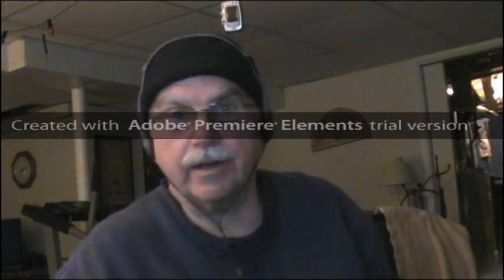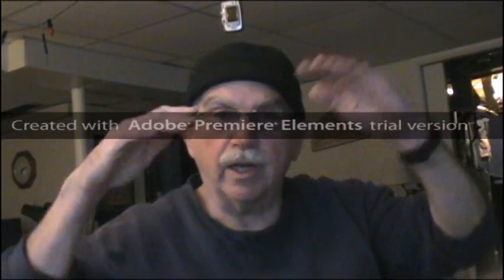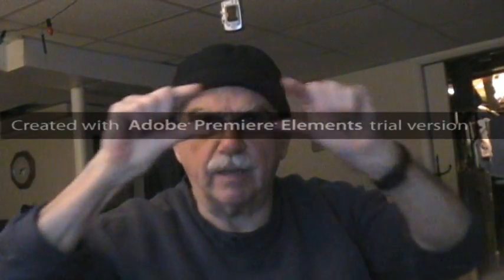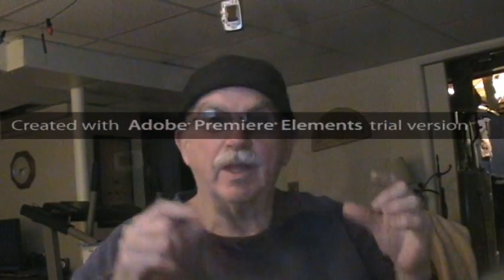I just reviewed it and I'm hearing an echo. Apparently that bar right down the middle of the screen — that's from the trial version, and there's no way I can get rid of it unless I pay for the software, which I plan to do eventually.